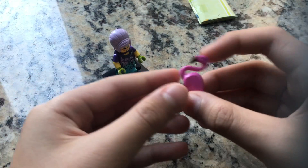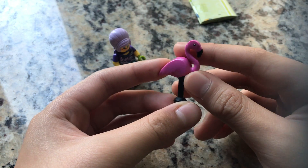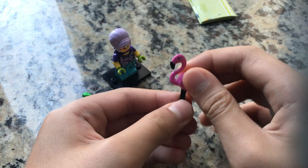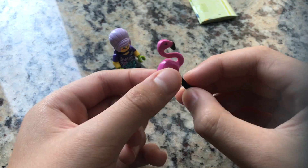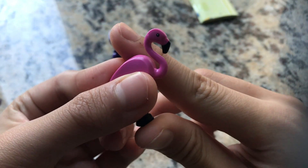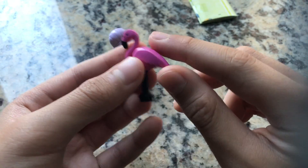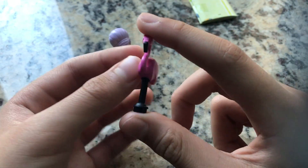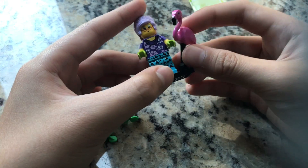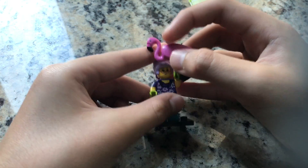Sorry, there's a pigeon tapping on my window. Here we have the flamingo — the head is made out of rubber, so the body is kind of bendable, but the legs are hard plastic. I would prefer if the beak area were white and the pink weren't quite so vivid, but it's still a very nice piece and I'm glad I got it. She can hold on to its legs like so.